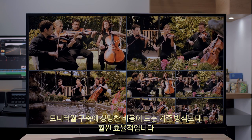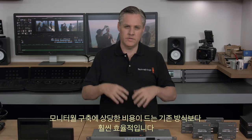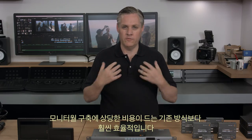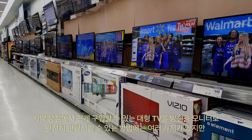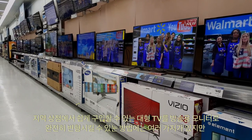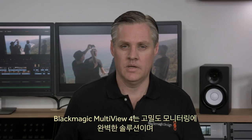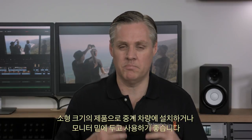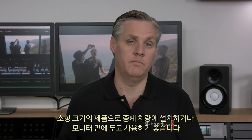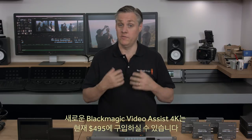You can also plug one Multiview into another to create extra views in any custom arrangement you need — so much better than a wall full of expensive monitors. In many ways, the large-screen televisions available at your local store have completely transformed broadcast monitoring, and Blackmagic Multiview makes this easy. The new Blackmagic Multiview 4 is available now and in stock for only $495.